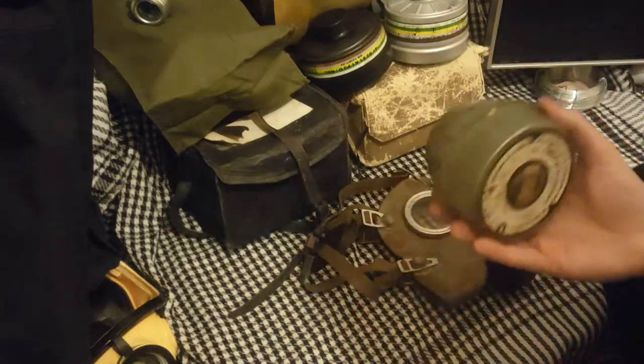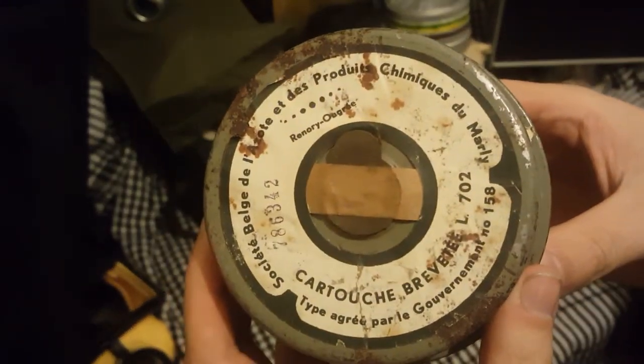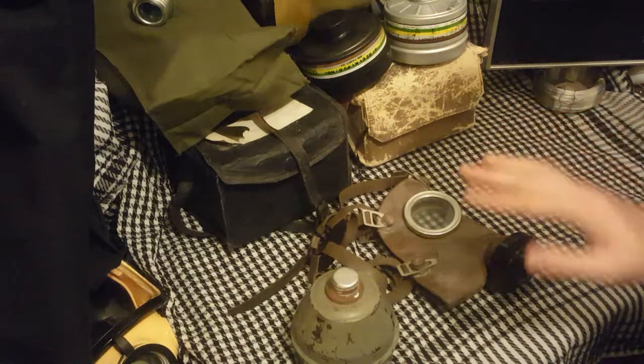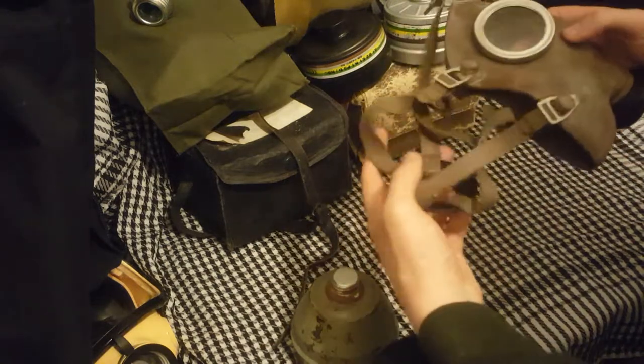You know when you pay for postage on one of these you're mostly paying for this. My filter is unopened, if you can read that — that's in French I believe. This is a Belgian mask, and Belgians of course have different languages in different parts of Belgium: German, Dutch and French.